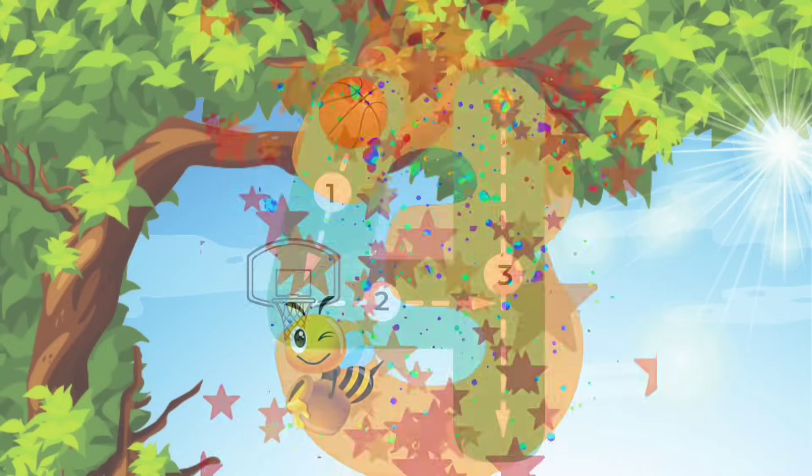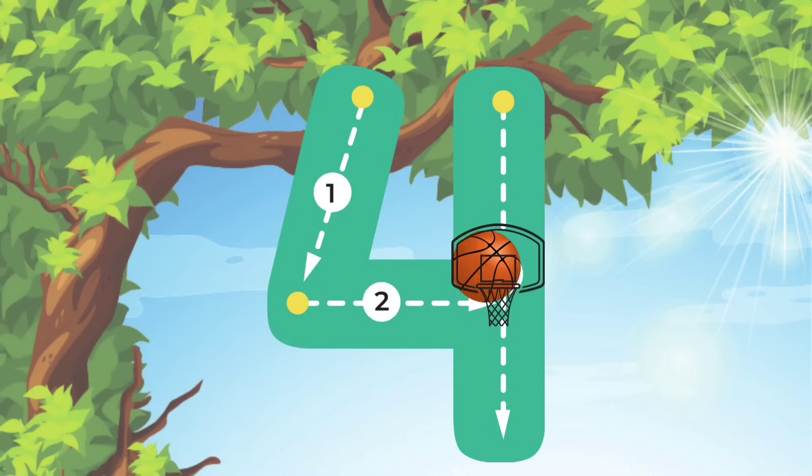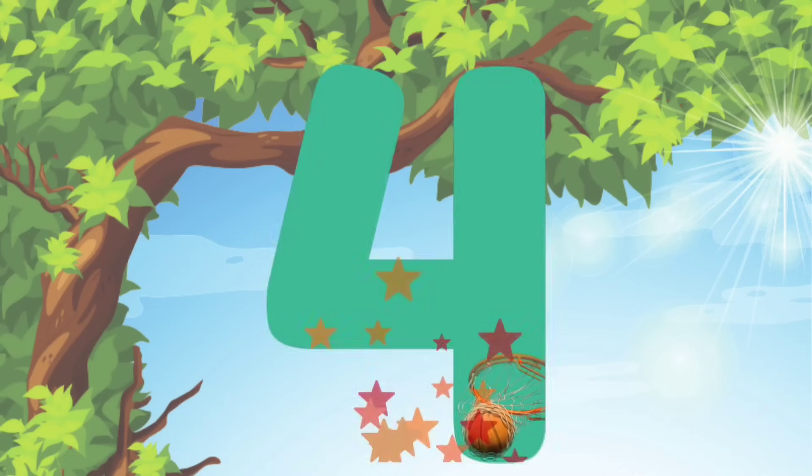Now let's move on to the number 4. We'll start at the top and do a line down to the middle. Then we'll do a line straight across. Then we'll go back up to the top and do a line straight down. We did it!